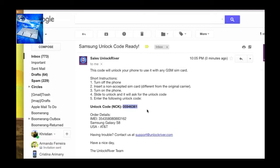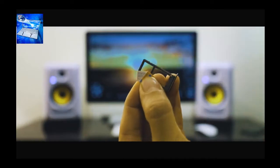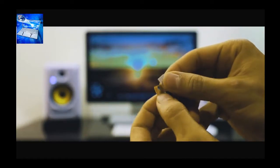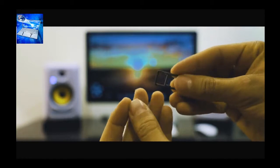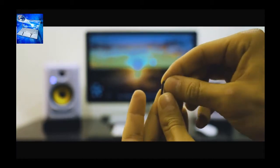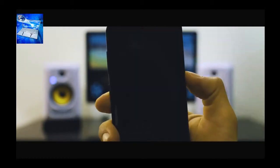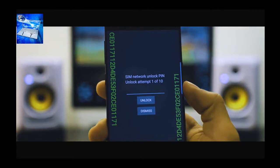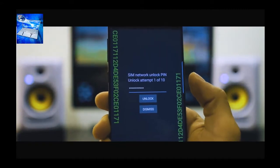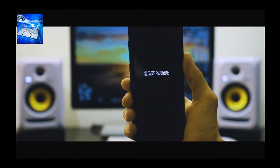I'll show you how to enter the unlock code. Make sure your phone is fully turned off, then insert a non-supported SIM card. My phone is from AT&T so I'm using a different provider like T-Mobile or Telus. Once your phone detects the non-supported SIM card, it will require you to enter the unlock code. Power on the phone and after a few seconds you'll see the screen requesting the network unlock code — enter it and make sure it is 100% correct, then hit Unlock.